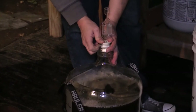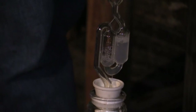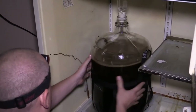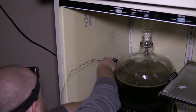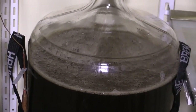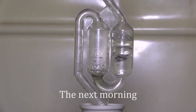I put on an airlock with sanitizer in it that will allow the CO2 to escape while the beer ferments, but won't allow any insects, wild yeast, or bacteria to enter the fermenter. Now we put it in a refrigerator with a temperature controller that will keep the beer in the correct temperature range for the type of yeast and the style of beer we're brewing. As you can see, the next morning we already have a healthy fermentation — it's on its way to being good beer.